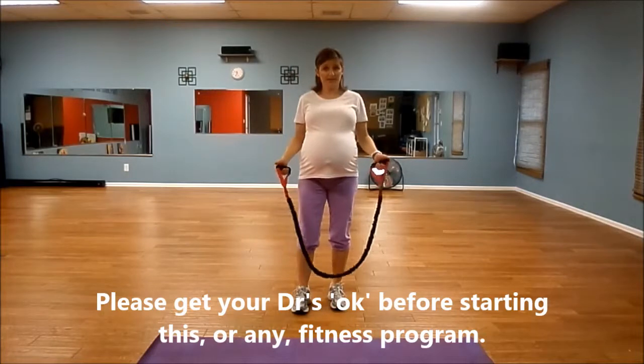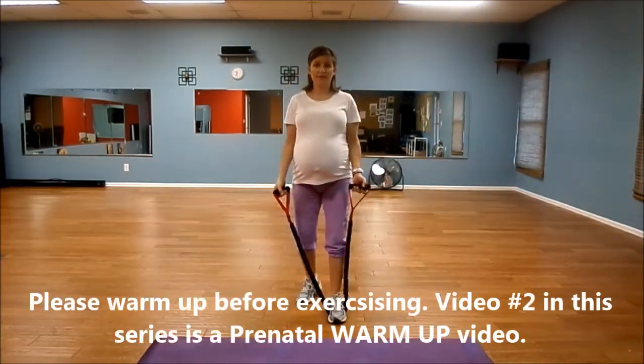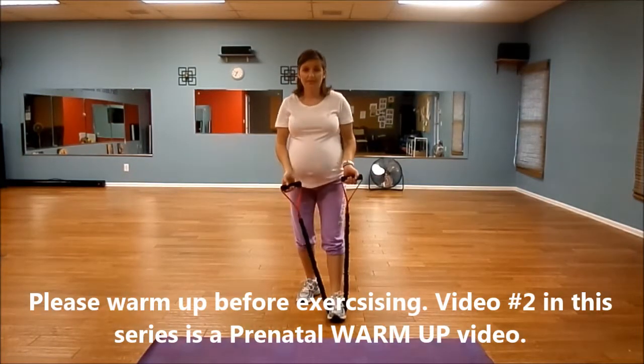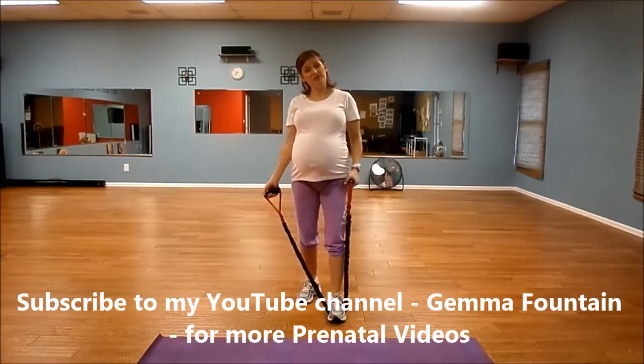Another band exercise we can do is just bicep curls. I like to step with just one foot on the band, stagger my feet, shoulders back, chest lifted. I make sure my foot is right smack in the middle of the band, because if it's off center, one arm's going to work harder than the other.